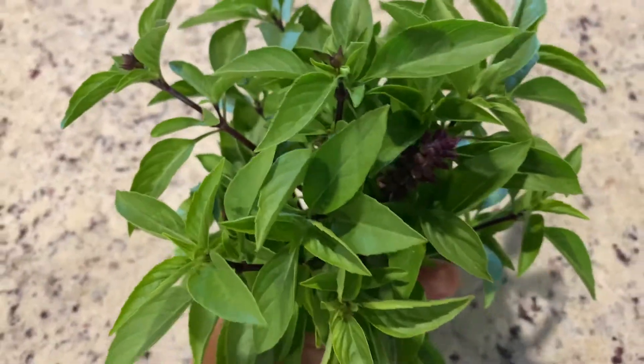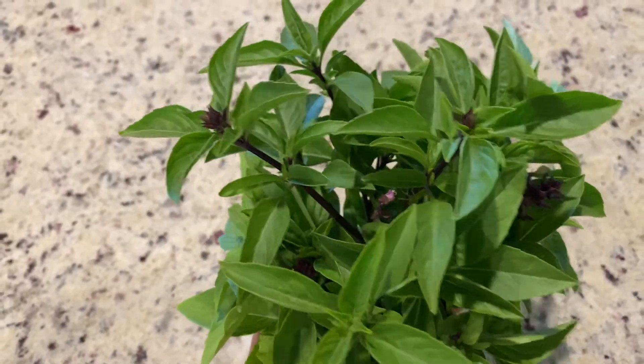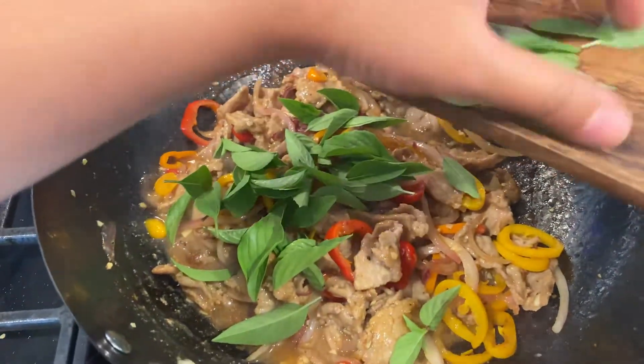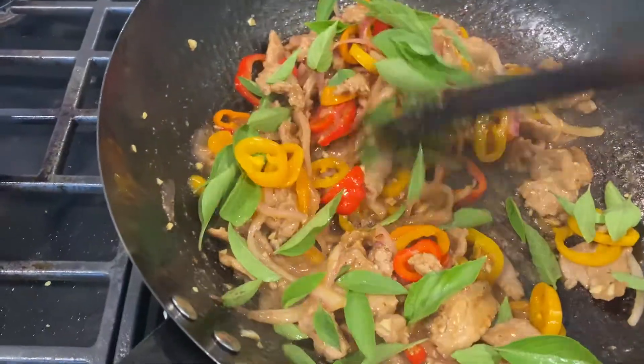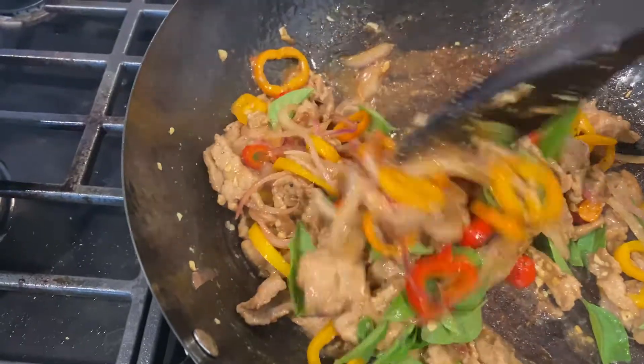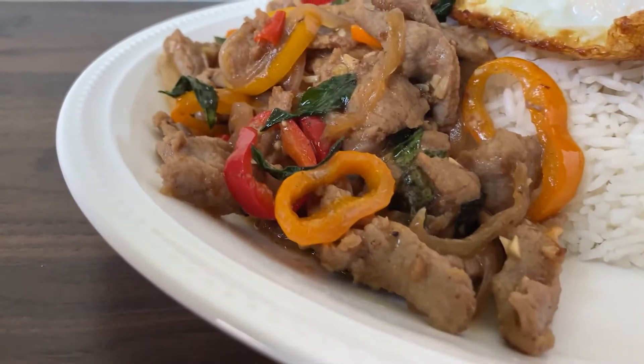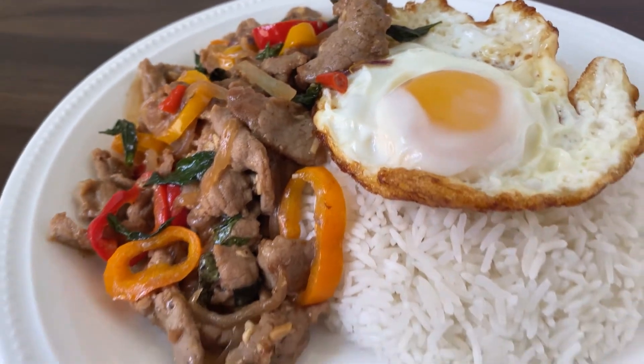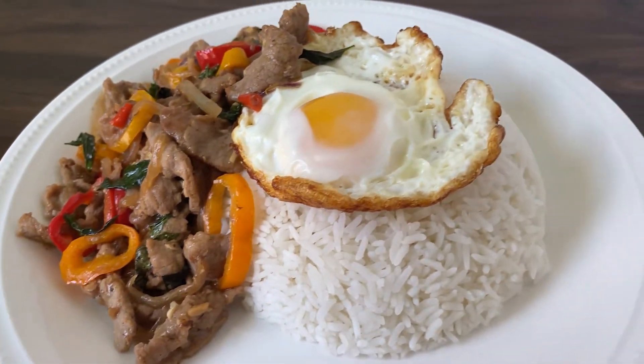Compared to regular sweet basil, the Thai basil has a licorice flavor. It adds so much nice aroma and flavor to your dish. Today we're going to start with beef. This Thai basil stir fry is super flavorful and can be easily done in 20 minutes. We have determined that this recipe is equally as good as our favorite local Thai restaurant, but it's way cheaper when you cook it at home.